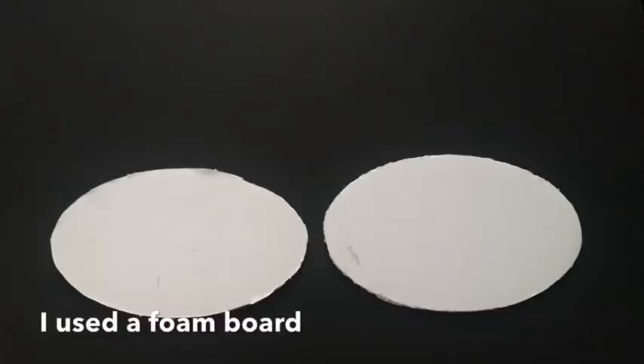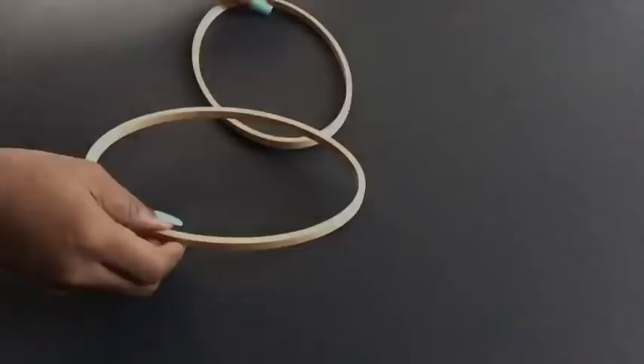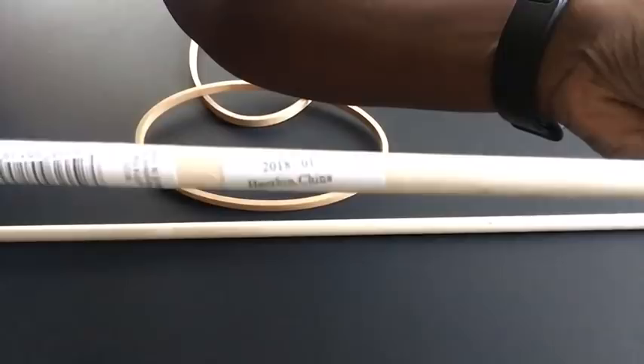I randomly made dots around where I want to put the beads. I took the embroidery hoop and then cut wooden dowels from Walmart — the measurements will be shown on screen. I got two of these dowels, and this is how I intend to glue them together to the embroidery hoop.